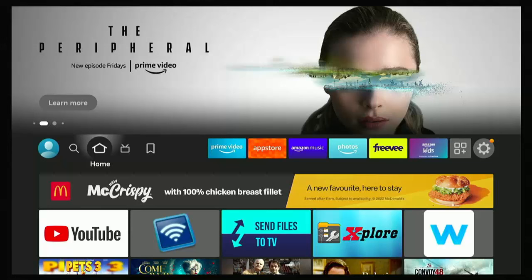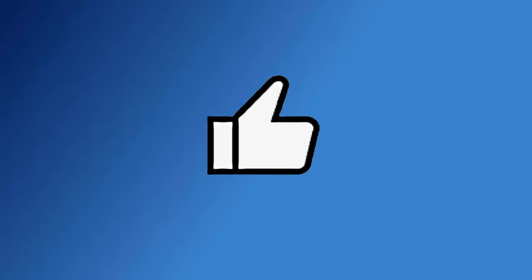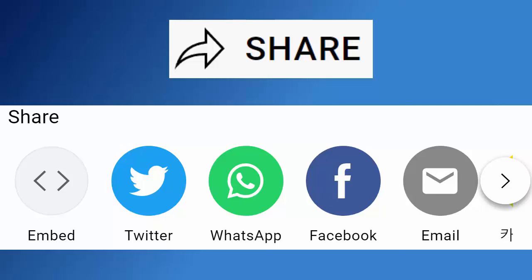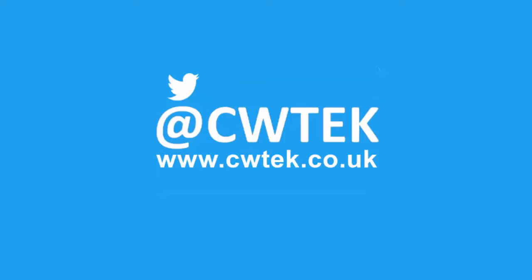I hope you liked this video. Why not stick around on my YouTube channel — I've got thousands of other videos covering all sorts of subjects, hopefully to educate, entertain, and amuse you. Hit that Like button, and if you think your friends, family, or work colleagues might like it, share this on your social media timelines. Hit the Subscribe button, then the bell, then All. You can also find me on Twitter at CWTech and my website at CWTech.co.uk. Liking, sharing, and subscribing really helps support this channel — thank you very much.